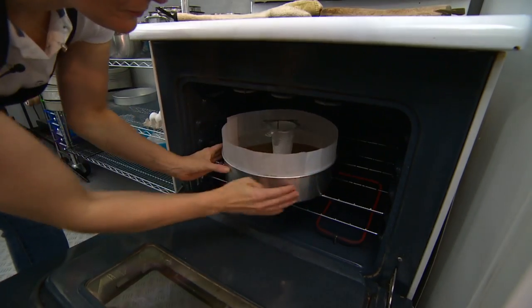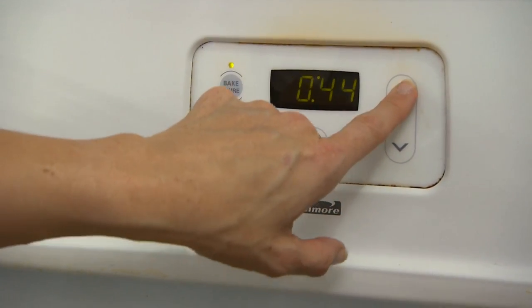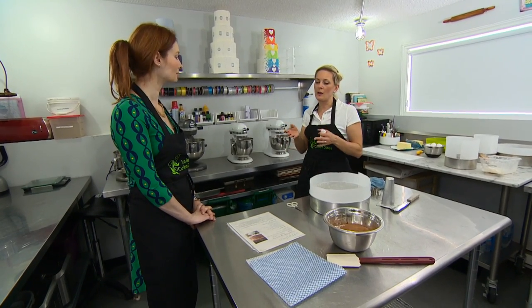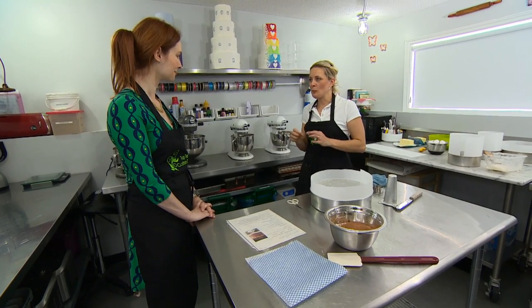Cakes you want to bake on a lower temperature for a little longer. These are going to go in for about half an hour to 45 minutes on a lower temperature. It just allows all of those chemicals to kind of get together, have a little party, and then do what they do best.